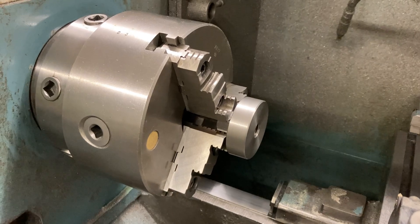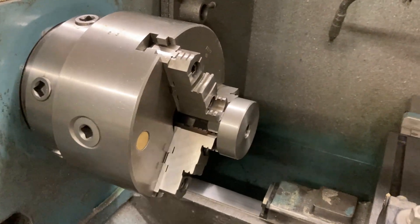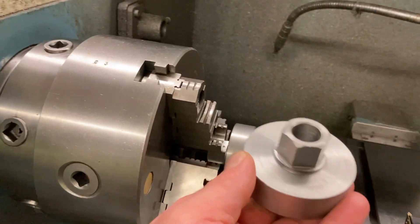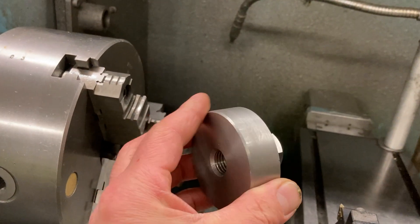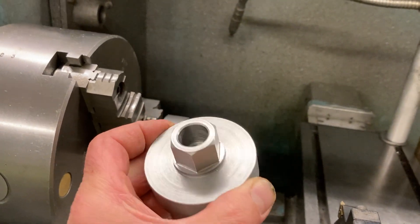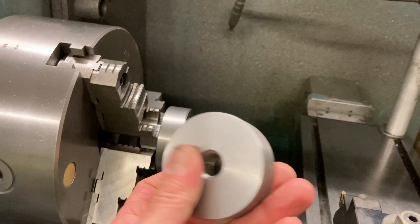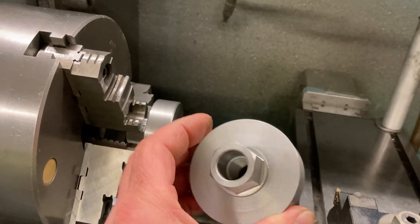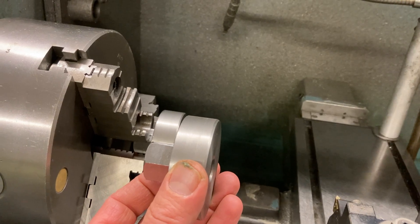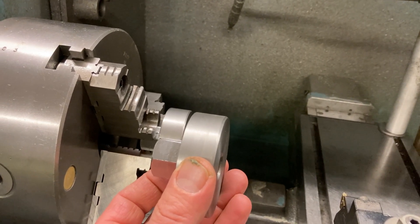We've got three of them with different thread diameters. We're holding on a hex. I didn't make these parts — the customer brought them to me like this. So the concentricity is not the best, but for what we're doing here, we're good enough. I checked them. I loaded it in, put the indicator on it, and checked it. How much runout? A lot.